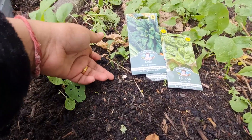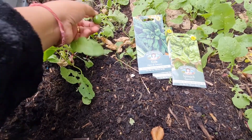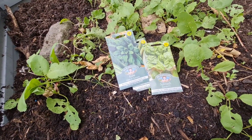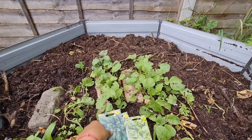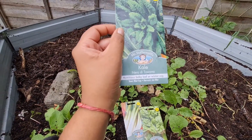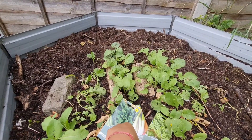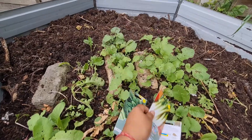We've got some spring onions in here, some radishes. So in this bed going around here, I'm just going to put some kale, spinach, and some spring onions. Simples.